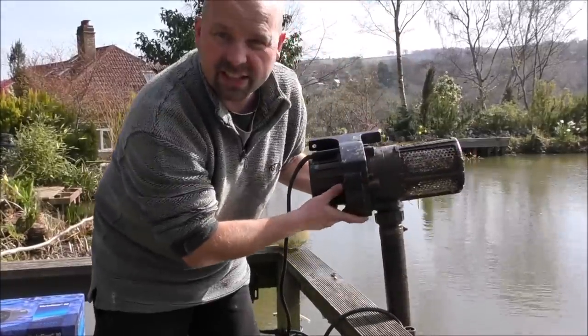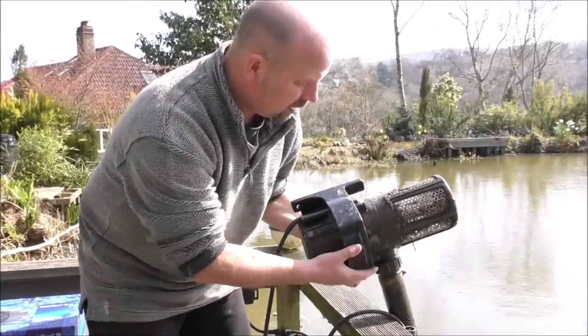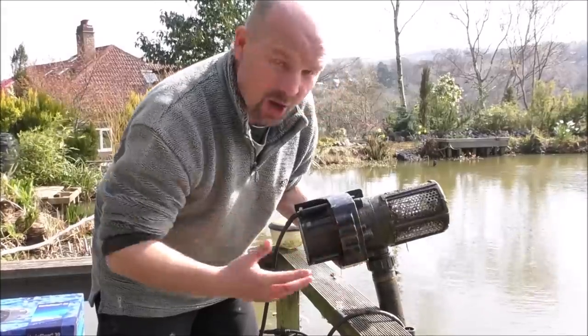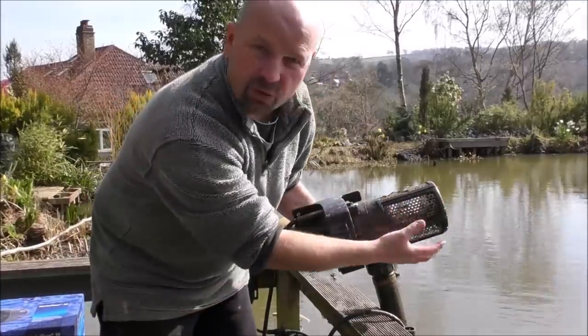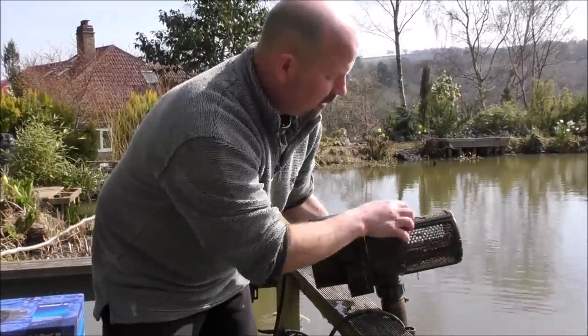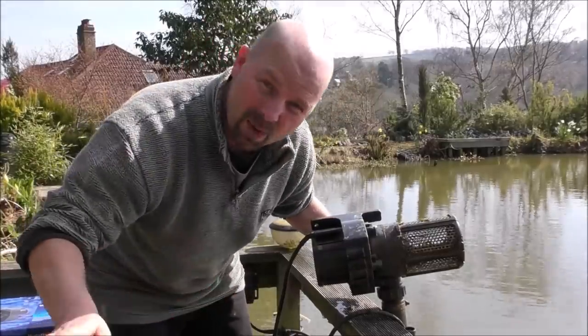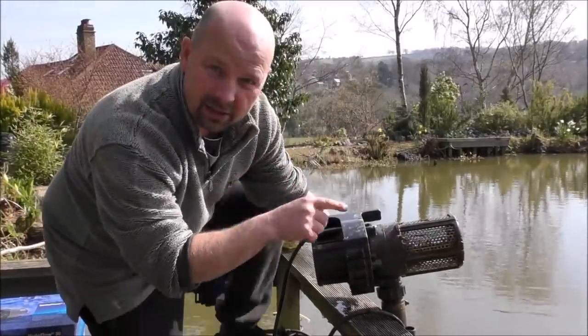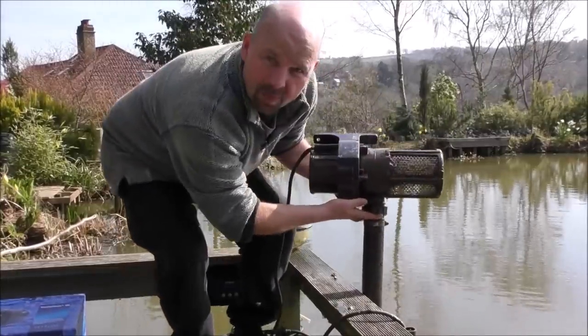As far as the actual design of the pump goes, there's nothing really much to show you. It's basically just a big submersible pond pump with a good draw area on the front. It's very easy to clean — you literally just scrape the muck off, chuck it in, and forget about it. That's exactly what I need for this big pond.